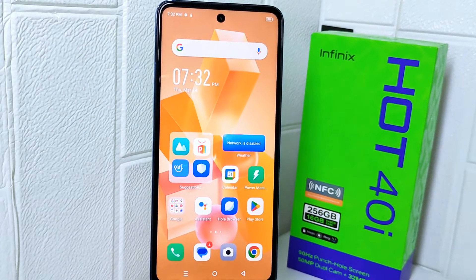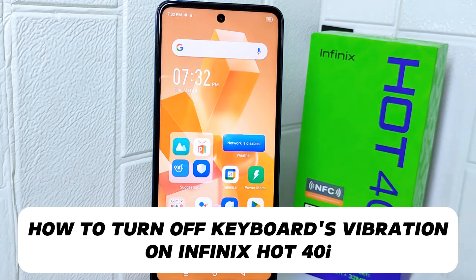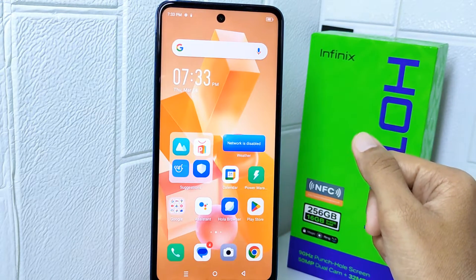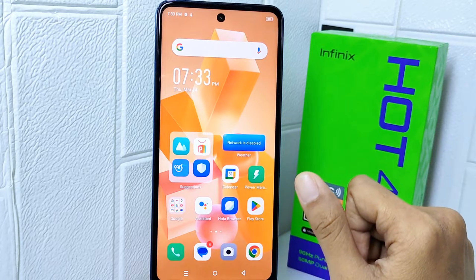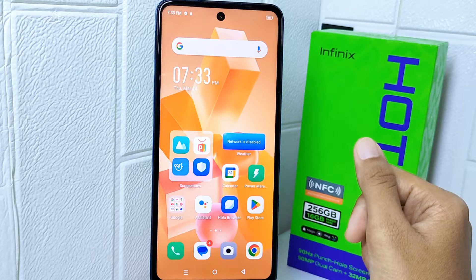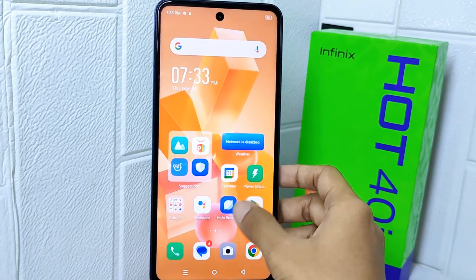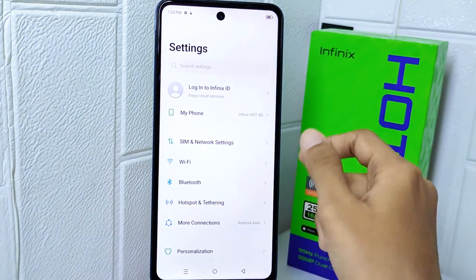Hello everyone. In this tutorial, I want to show you how to turn off keyboard vibration on the Infinix Hot 40i. It's important to note that disabling keyboard vibration is a personal choice — not everyone dislikes it. Many users find vibrations helpful as they provide haptic feedback and confirm that a keypress has been registered. If you want to remove it, you can follow these steps.